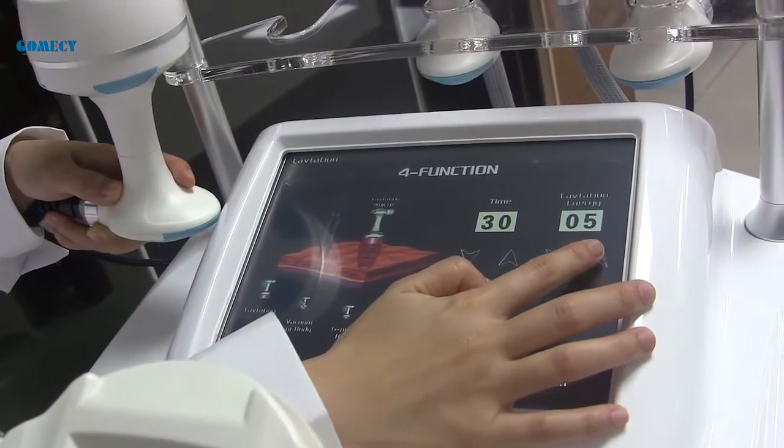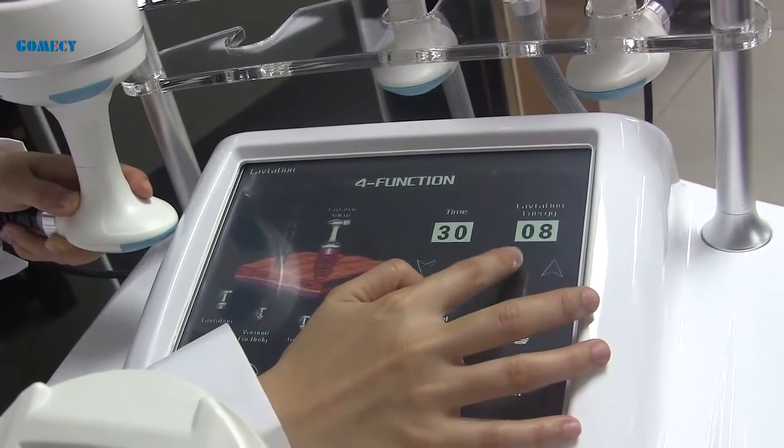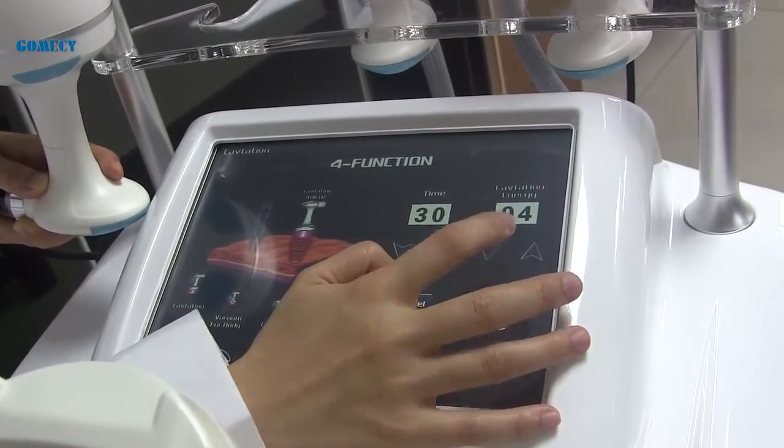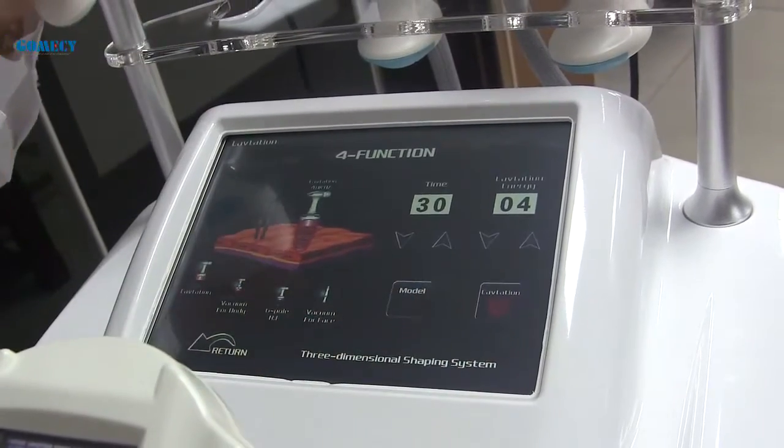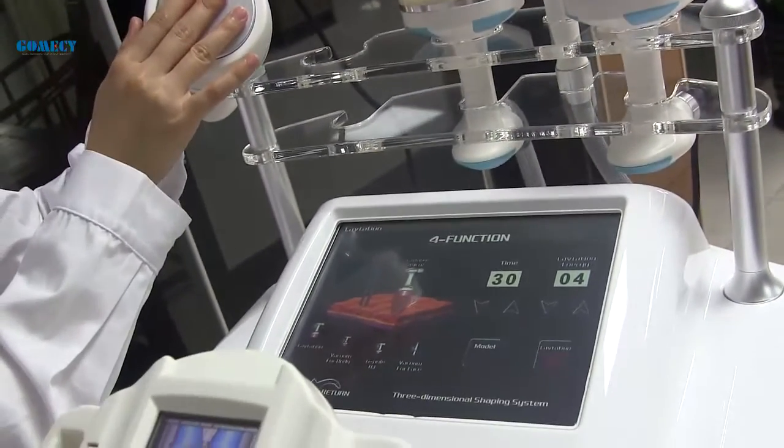The cavitation energy normally starts from four or five. There are two modes of the cavitation handle.